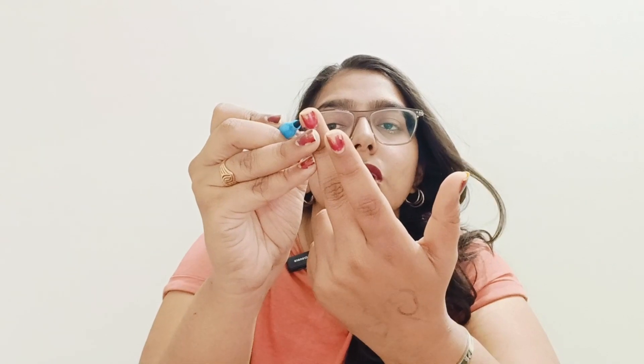This point is called Kidney 2. You can place the light blue color on both sides. The point of Kidney 2 is very good, especially when there are stones, and you can put it out.